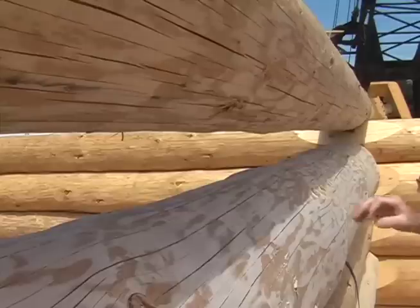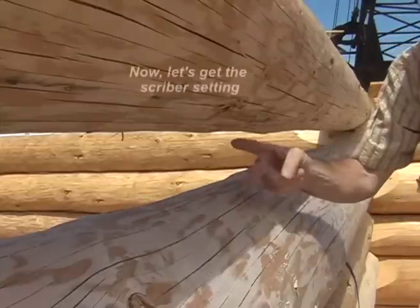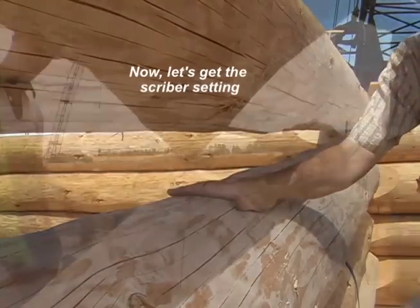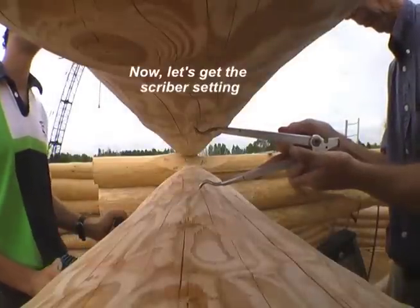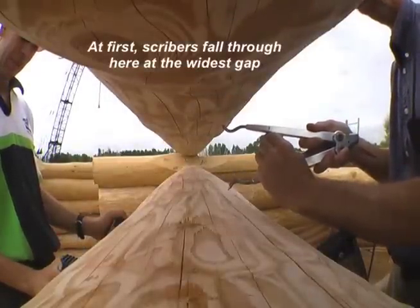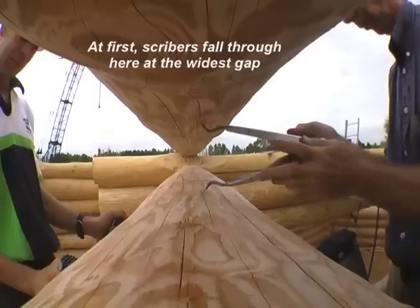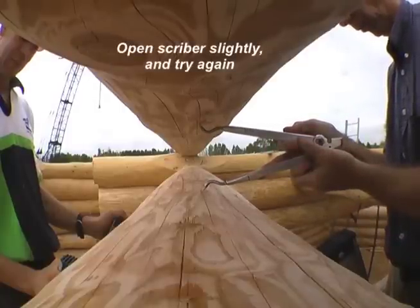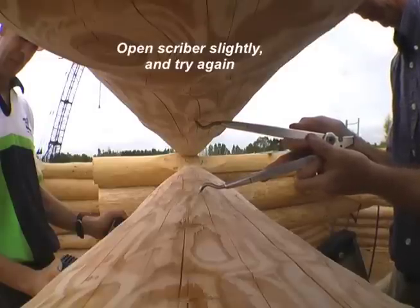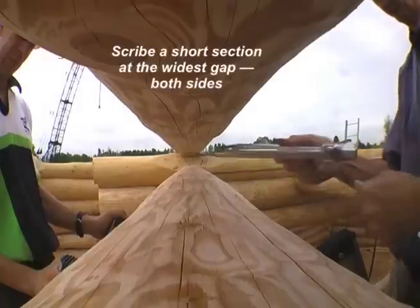Here's the widest gap between these two logs. This is the last place that my calipers fell through, and this is where we'll determine the scribe setting for this log. Put the caliper away and get a scriber. At first the scriber falls through at the widest gap, so I open it up a little until it doesn't fall through. Then I scribe a few inches — maybe six or seven inches — of scribe line on both sides of the widest gap.